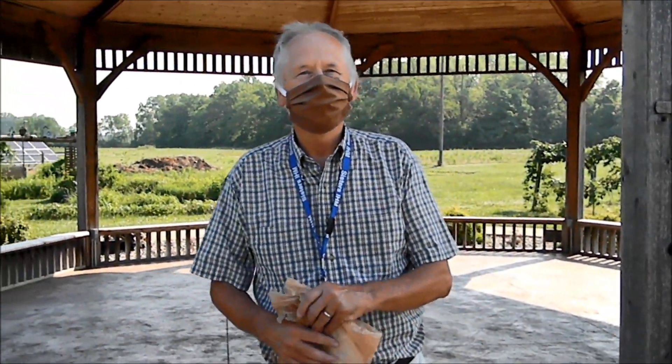Hi everybody. I'm Farmer Bob here at the IHM Sisters Community Garden, St. Mary Organic Farm Community Garden. We're outside on a nice summer morning. I have my COVID-19 mask on, but since we're going to be outside and keeping social distance, I'll take my mask off.